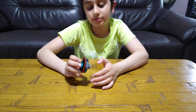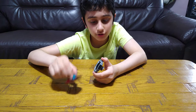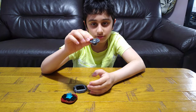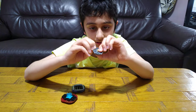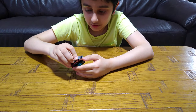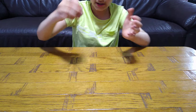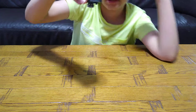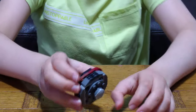Hey guys, today I'll be showing you how to build my own custom Beyblade. Like a normal Beyblade, it has three pieces: the top, the metal disc part, and the driver. The driver part has a special ability when it's connected — sometimes when you launch it with your hand it just sticks together, sometimes not. See: stick, stick, and then not stick.